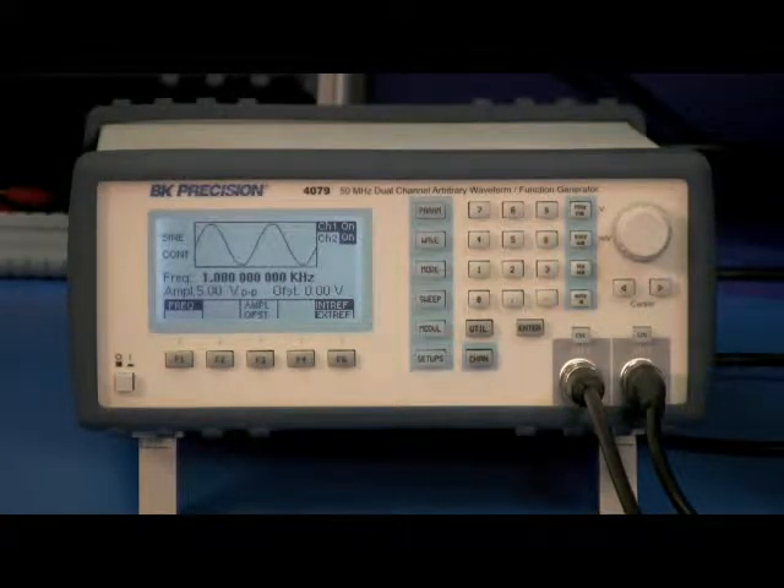To change to a triggered output, you first press the Mode button, and then the button labeled Trigger.